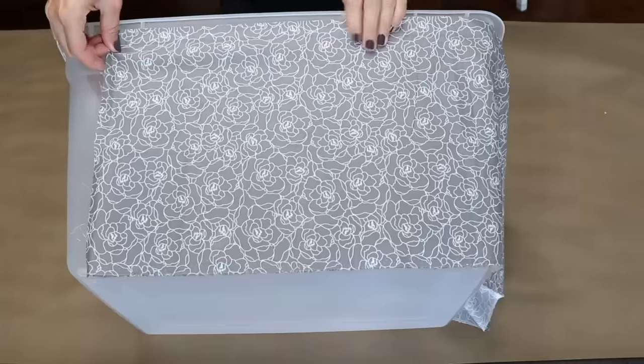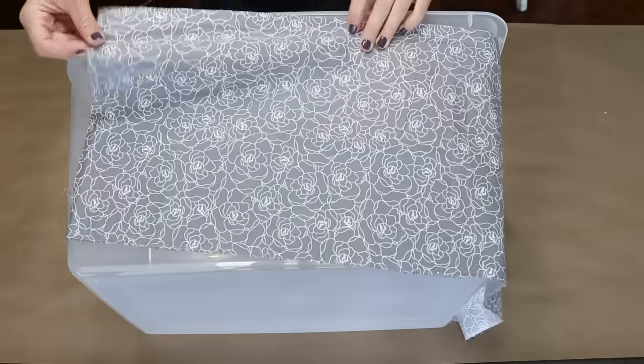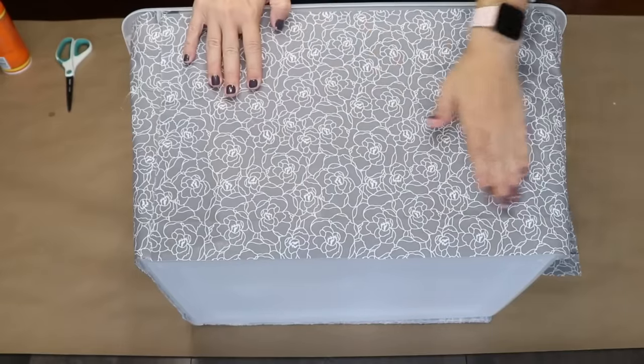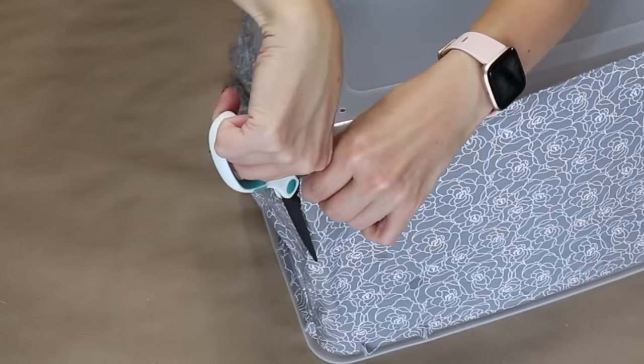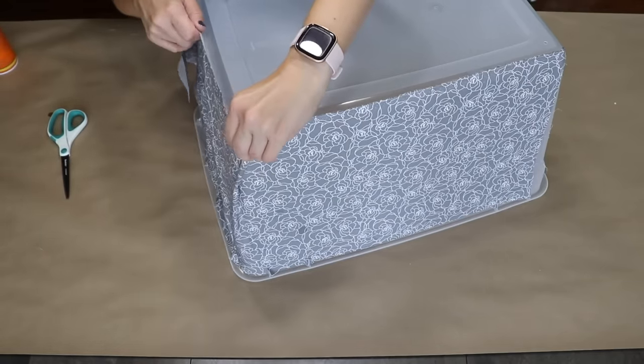I want to dress this bin up, so I picked up some gray and white patterned fabric and cut it down to size so that it is the right height of the bin. Now I'm going to use some spray adhesive to adhere the fabric to the plastic. When I get to the corners I'm going to cut up the side and then fold these two pieces over each other, creating a really nice looking seam.